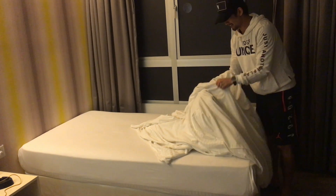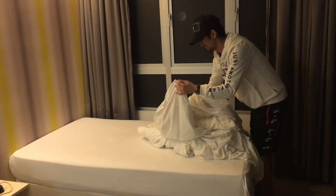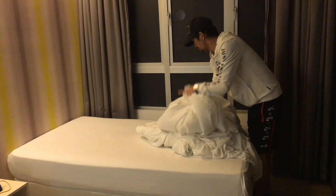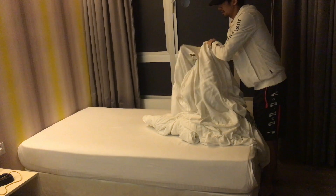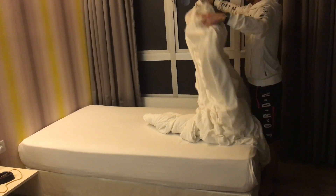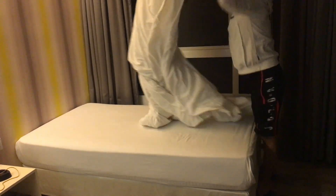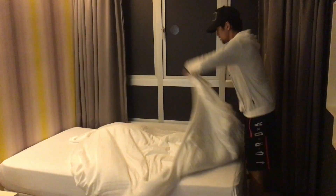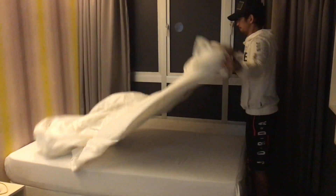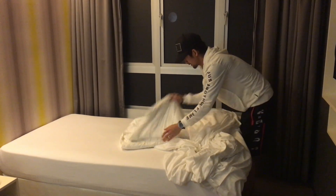So it's just taking such a long time. I didn't even practice my housekeeping before, so now I'm just going to do it. Okay. Woo!